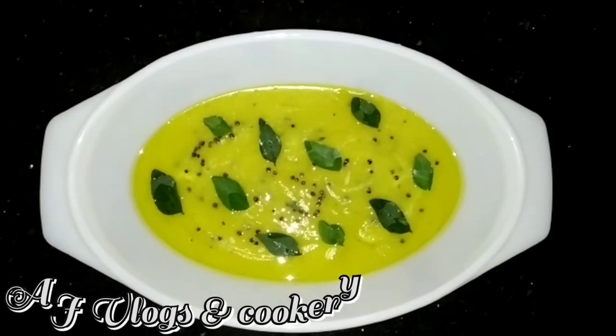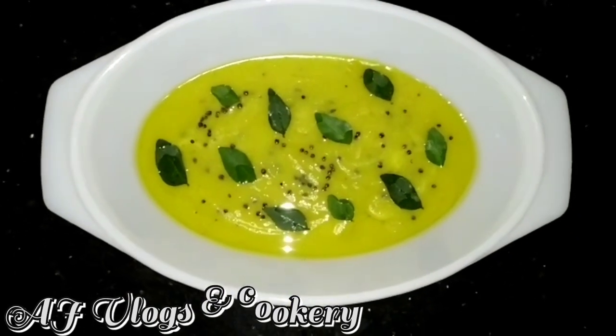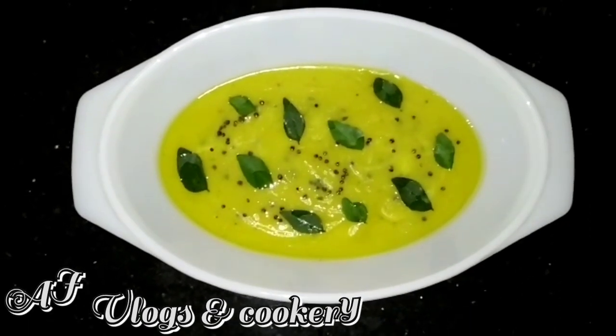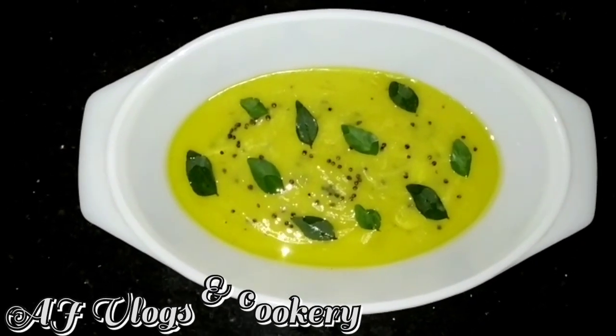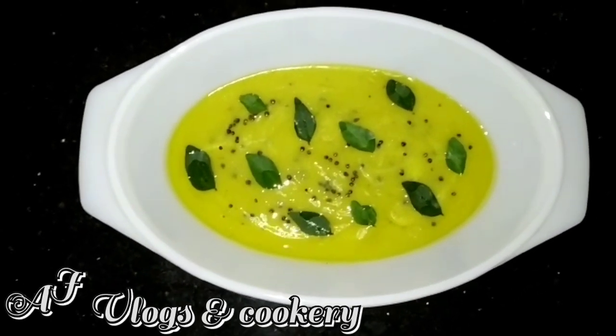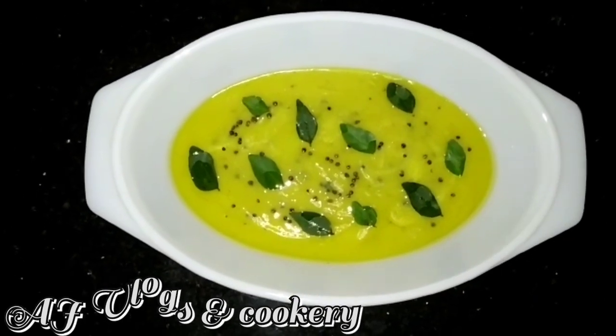Hello friends, welcome back to AJ Vlogs and Cookeries. Now we are going to make banana pachadi. It's not just a regular banana pachadi — we're going to prepare it in a different way.